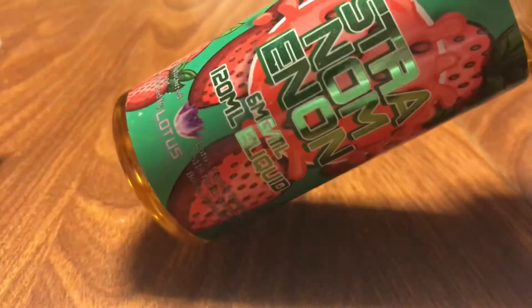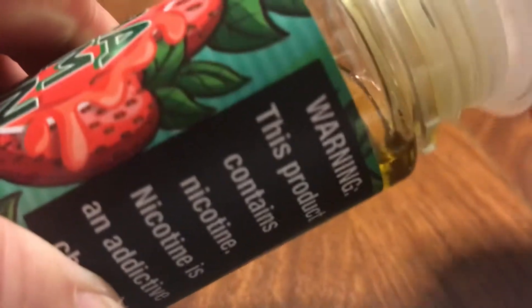This is Strawnana — six milligrams of nicotine. This is supposed to smell like those strawberry candies with the gooey center.